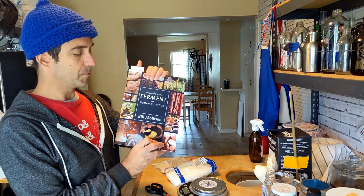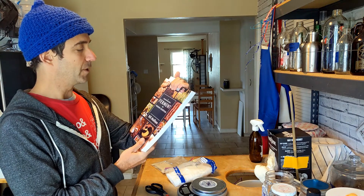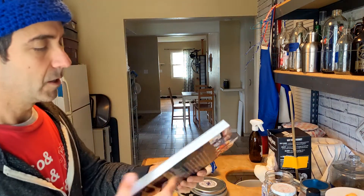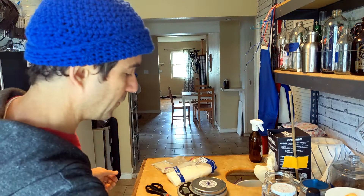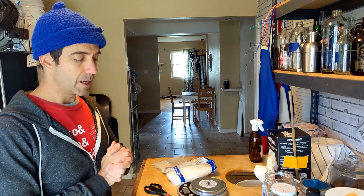I recently got this amazing book by Bill Mollison, who's the founder of permaculture. It's called The Permaculture Book of Ferment and Human Nutrition. It's really a good resource, and in it I found a recipe, or more of a technique, for capturing your own koji spores. So I'm actually going to attempt to do that. I've got all of my ingredients and equipment here, so I'll show you how I'm going to do it.